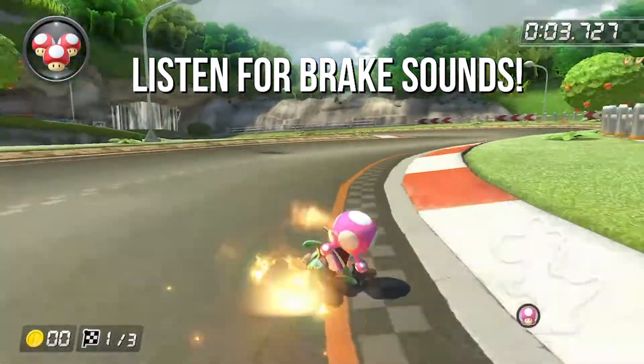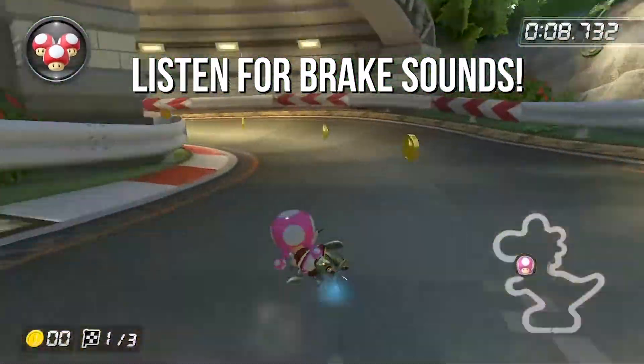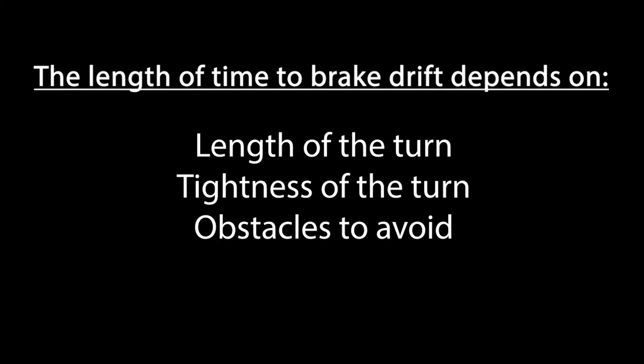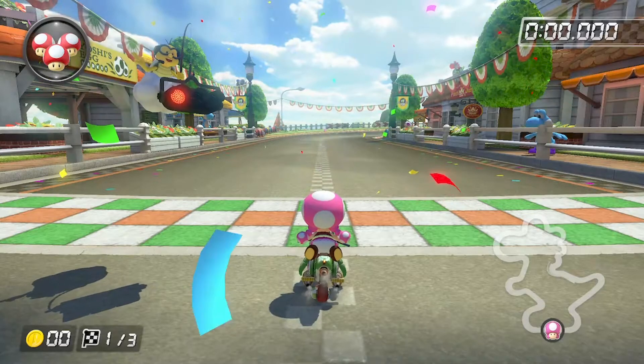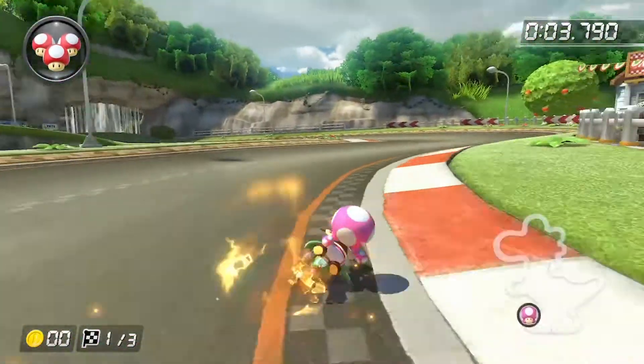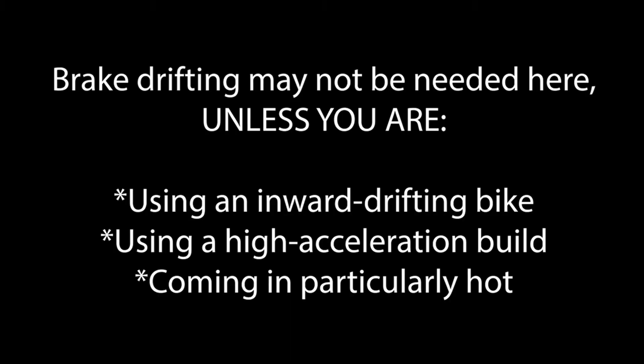You'll hear the screaming of your tires when you do this, and on 200cc this is especially helpful in making tight, clean turns. Basically for me, I just slide my thumb over both the A and the B button simultaneously to perform a brake drift, and the length of time I apply the brakes depends on the sharpness and the length of the turn. If you aren't great at brake drifting, just boot up some 200cc time trials or 200cc grand prix mode and practice. That all being said, I don't always need to apply the brakes at all during this NISC. Sometimes if I'm coming in hot, say on a second or third lap, then I do need some brakes, but on lap one, for example, I usually can do this without braking at all.